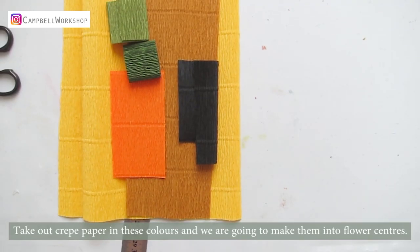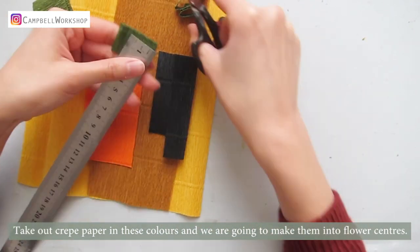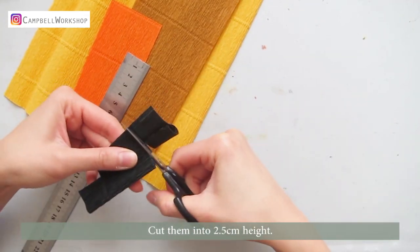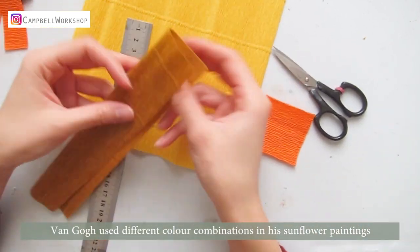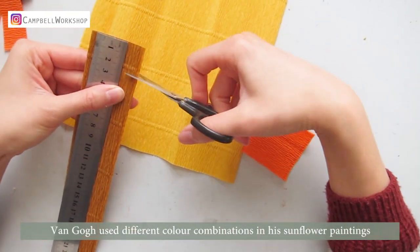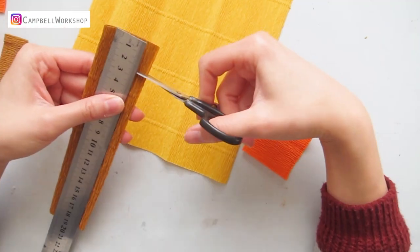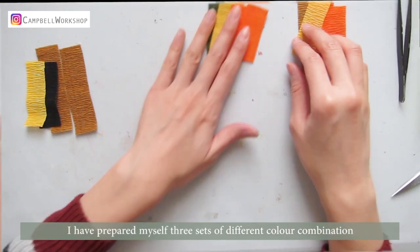Take out crepe paper in these colours, and we are going to make them into flower centres. Cut them into 2.5cm height. Van Gogh used different colour combinations in his sunflower paintings, so you can choose your own. I've prepared myself three sets of different colour combinations.